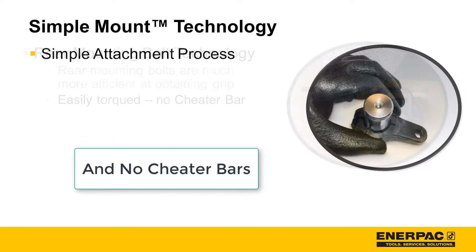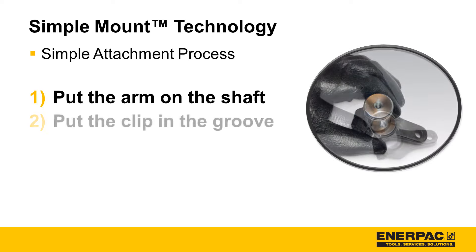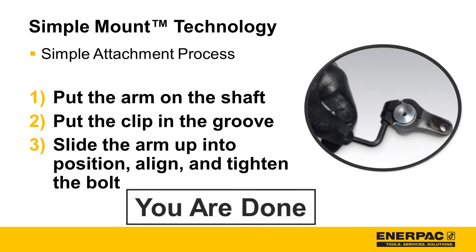Finally, the procedure for attaching and aligning a simple mount clamp arm is simple: put the arm on the shaft, put the clip in the groove, slide the arm up into position, align, and tighten the bolt. You're done.